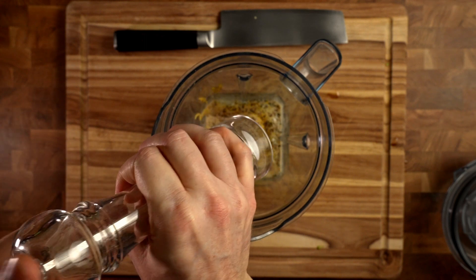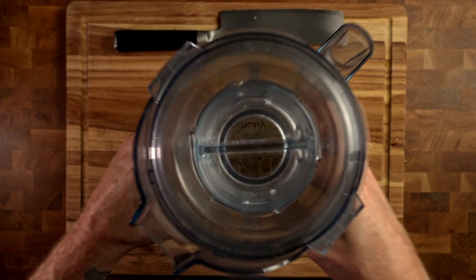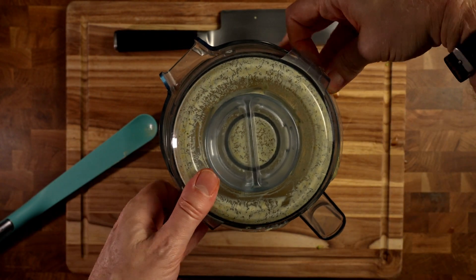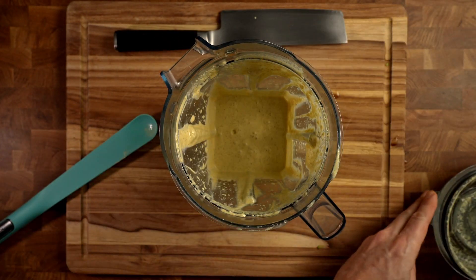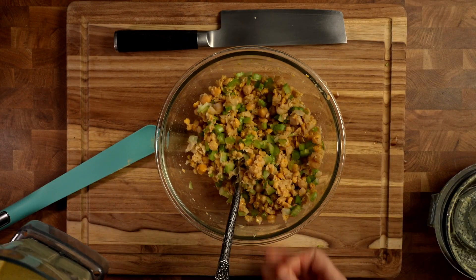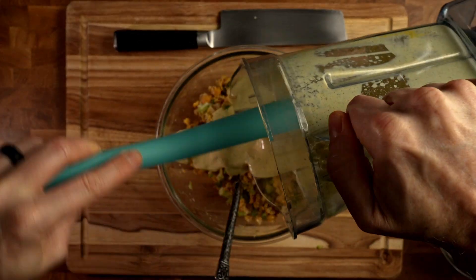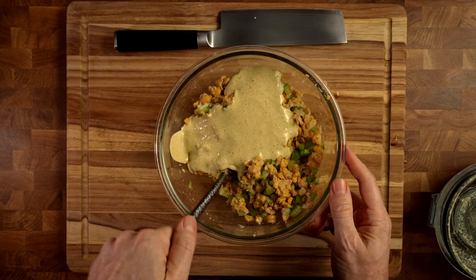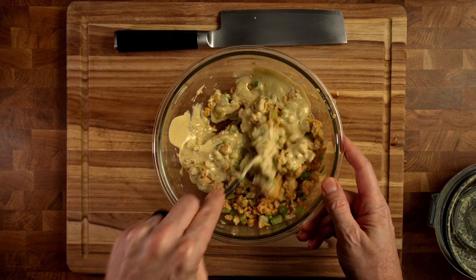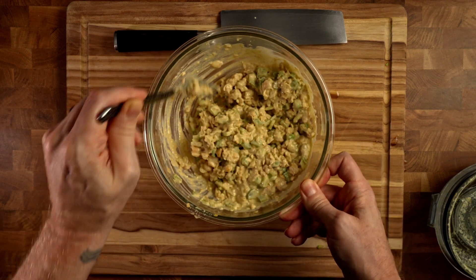Derica really likes black pepper, so a few more grinds for Derica. Put the lid on, take it for a spin. Once it's all blended up, we have a lovely mustardy mayo-style sauce that we now add to our chickpeas.